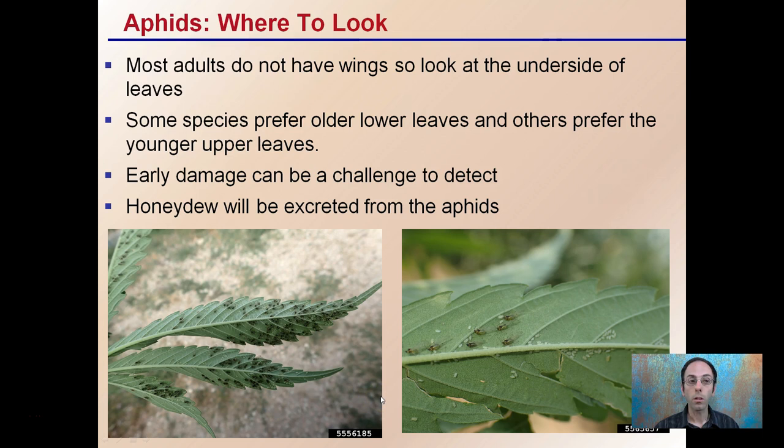Now, where to look? Most adults do not have wings, so you want to look at the underside of the leaves. They typically shy away from areas of bright light. Some species prefer older, lower leaves, and others prefer younger, upper leaves — so where you find them on the plant may help identify what particular type of aphid you have.